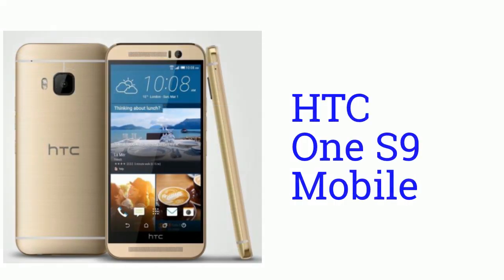Hello guys, this is Online Product. In this video we will see the specifications of the HTC One S9 mobile. Let's get started.